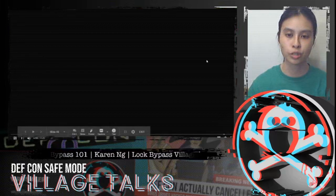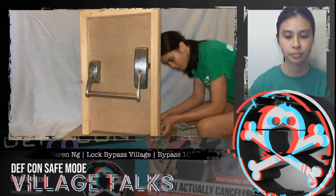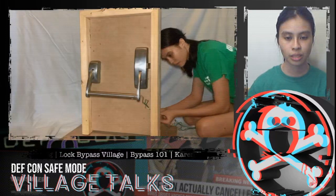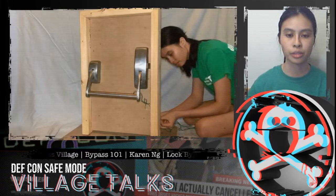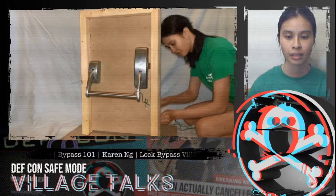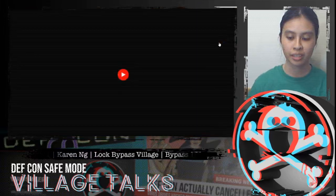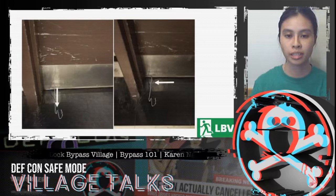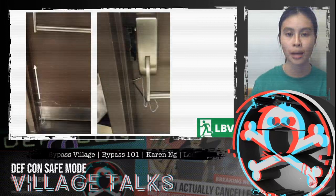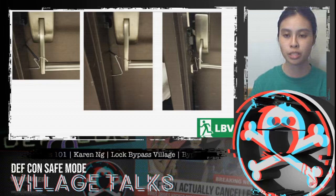Here's a quick demo video. Once the tool gets up the door frame, it hooks onto the bar of the crash bar, and then you pull on the string and it'll open the door. Step by step: get the tool into the side of the door and up, and once it's high enough, hook it onto the frame of the crash bar, then pull on the string, which pulls it towards the door.